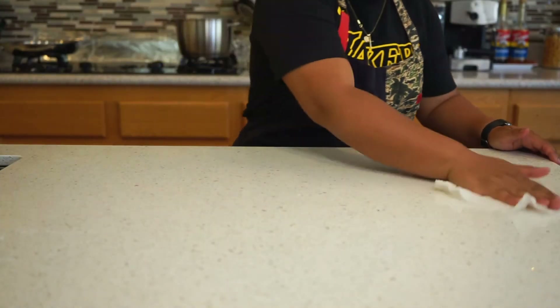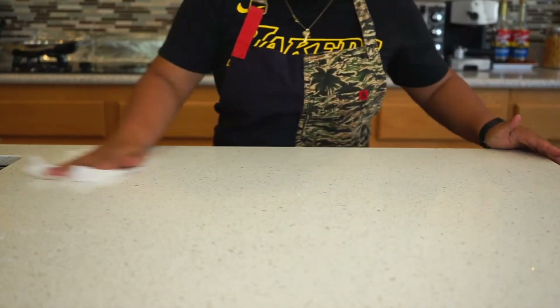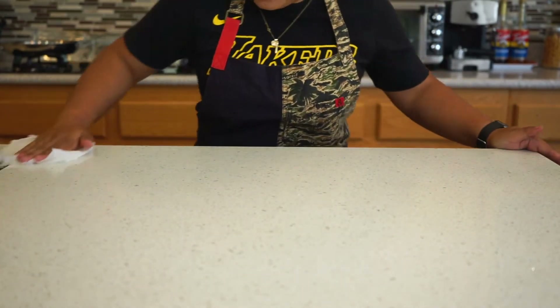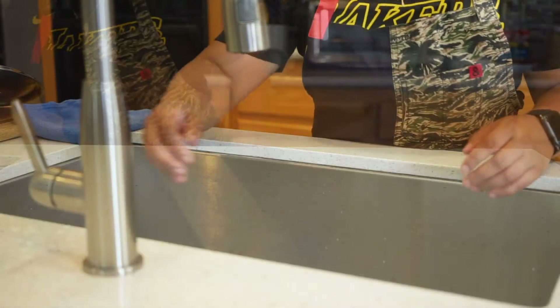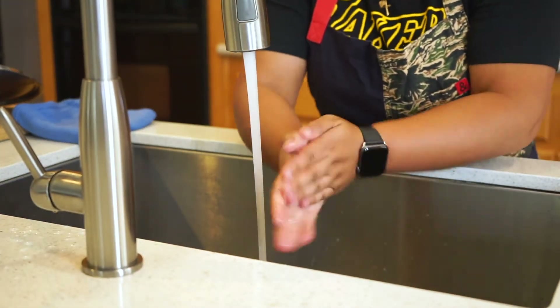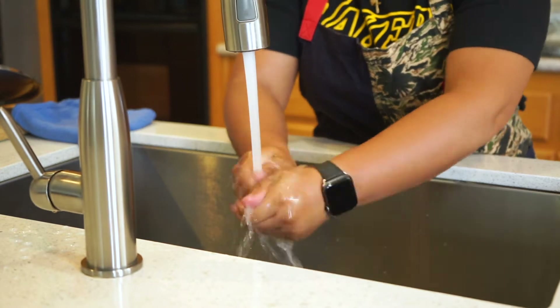Safety tip: make sure to sanitize your work area. Five tablespoons of household bleach to a gallon of water will do the trick. And don't forget to wash your hands under warm water with some soap, as you will be handling the dough.